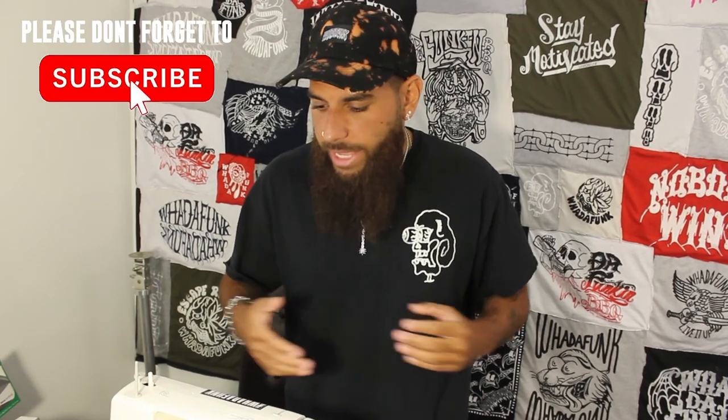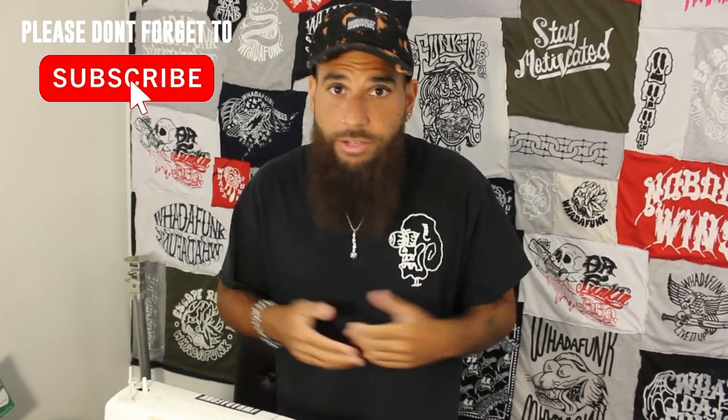What's up guys, this is What a Funk Stories episode 20. On this episode I'm going to teach you guys how to sew with the sewing machine. This is a beginner's tutorial — if you don't know what you're doing, you just got your sewing machine and want to know how to get right into it. I'm going to teach you guys how to do it my style. Might not be the correct or proper way, but this is our style. Hope you guys enjoy the video, learn something, and like and subscribe.